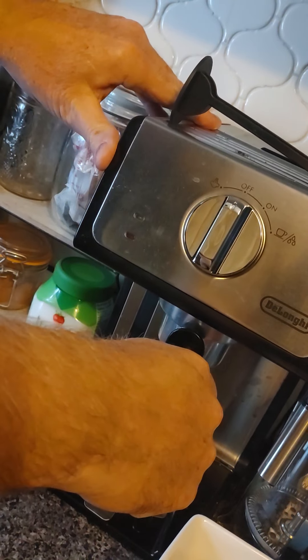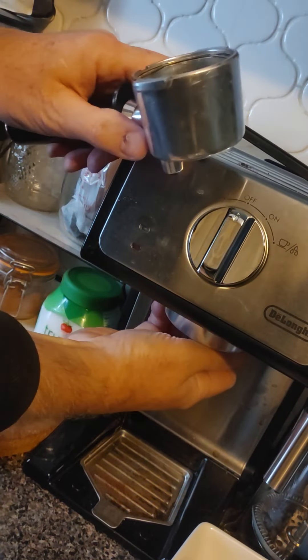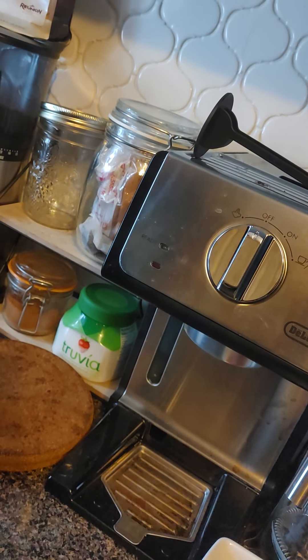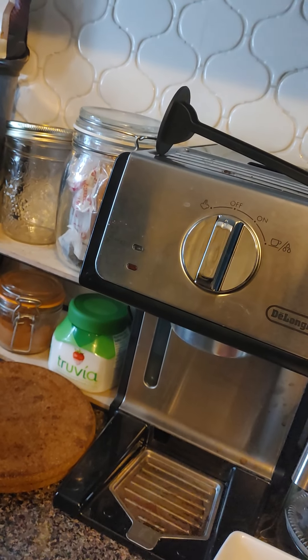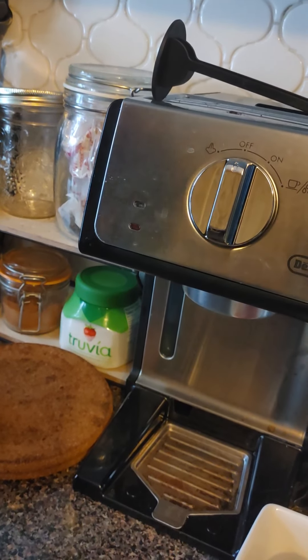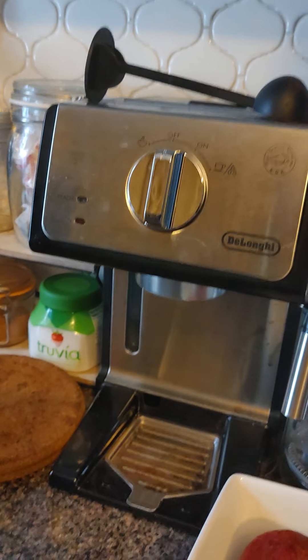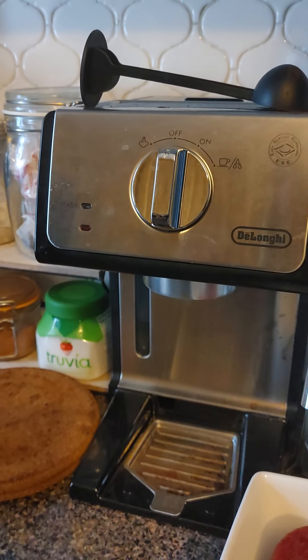So then we have espresso — that's your portafilter. That should go to my plants. I can make a jar for you specifically for the plants. All right, so you just bang it out, bang it out, and rinse it.